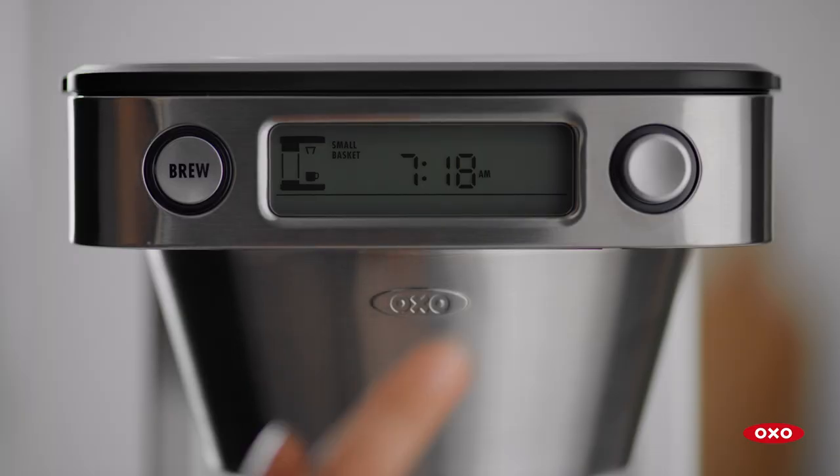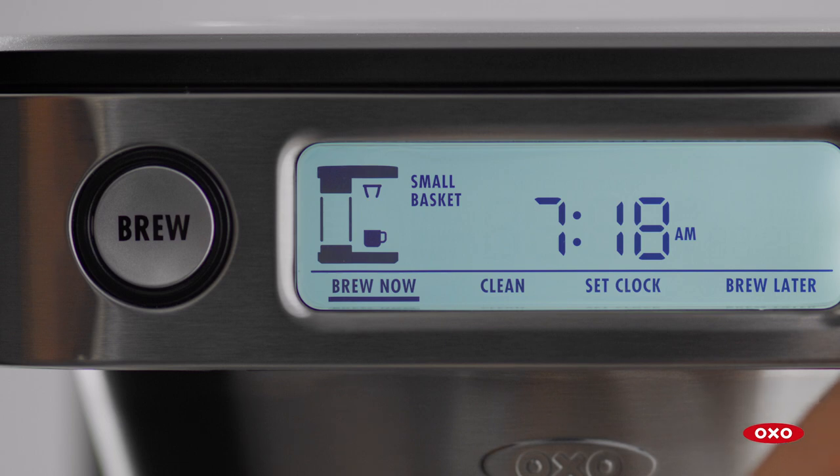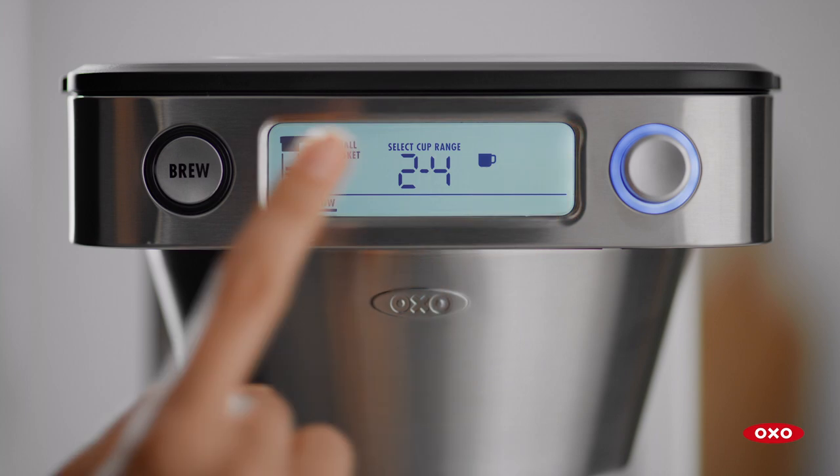Press any button to wake up the machine. By default, your coffee machine will highlight brew now. Press to select. You're ready to brew. Press the brew button.